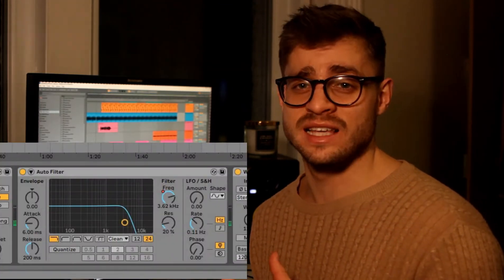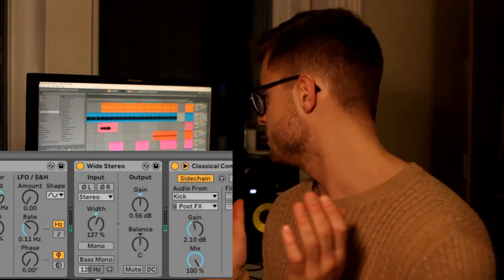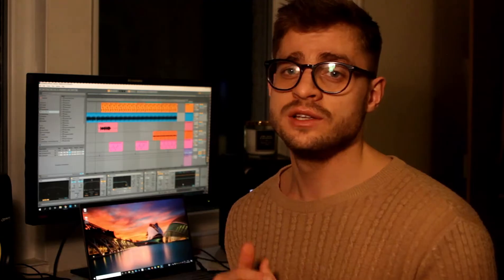I also added a triplet delay — this is very inspired by Lungsvi C's song 'Soulful', go listen to that if you haven't. I then took out the high end, which again gives a very warm, jazzy, vintage vibe. I increased the stereo field and finally side-chained it to the kicks, which gives that very lo-fi sound.